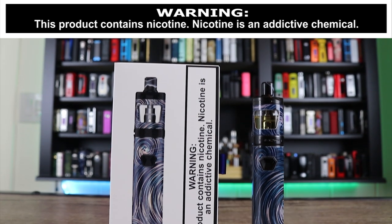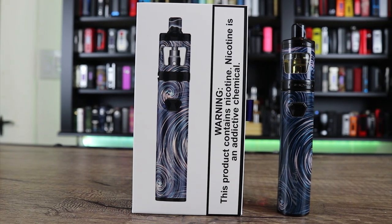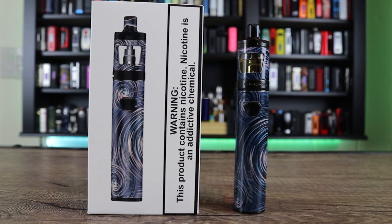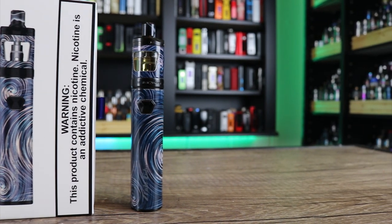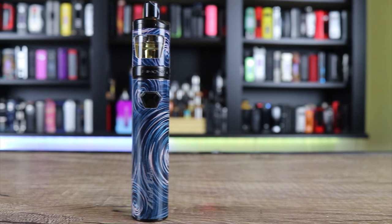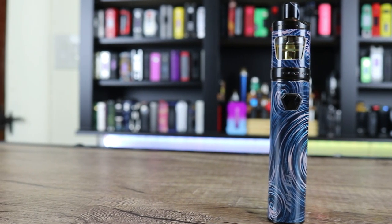Today we're going to be going over the Innokin Slide Tube Kit. This is one of those smart tube kits. It's got really nice flavor and it's a legit mouth-to-lung vape. This one was designed by the godfather himself, Phil Busardo and Dimitri.